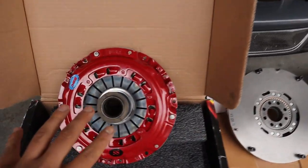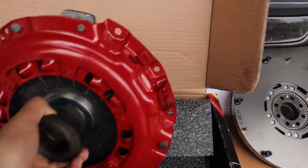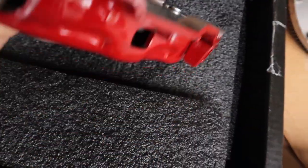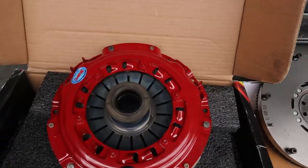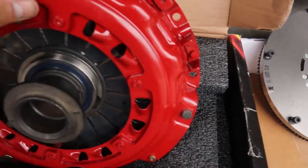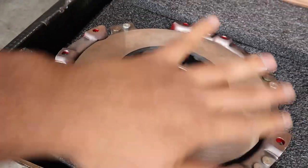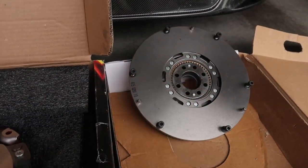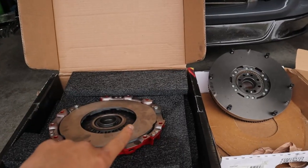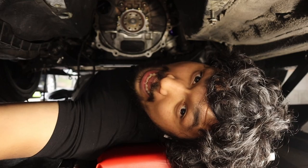Super nice — it's a Luke flywheel and the South Bend daily clutch. I already did the throw-out bearing, all the clips are in. Everything's pretty good. I think I did this right — all the clips seem to be in the right place, I looked it up. We're gonna make sure we clean the surface on both sides so whenever they mate it's as clean as possible. Let's stop wasting time and get under the car.